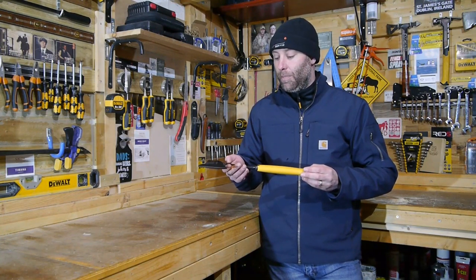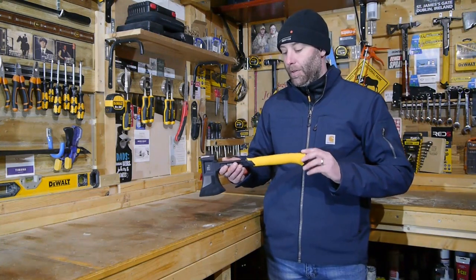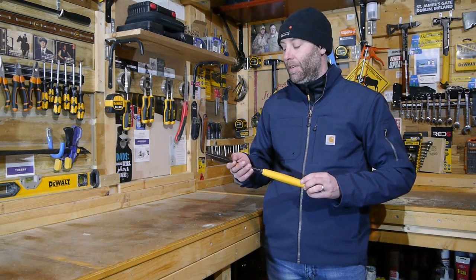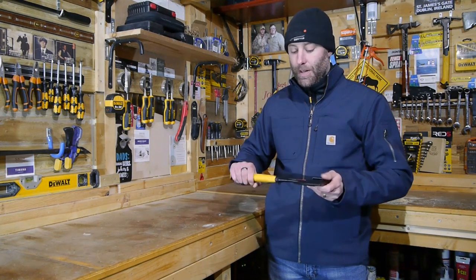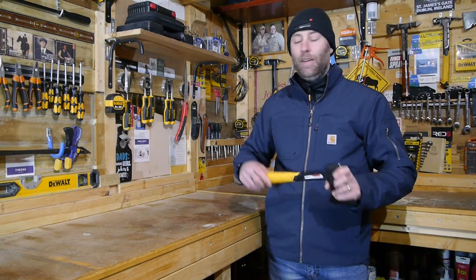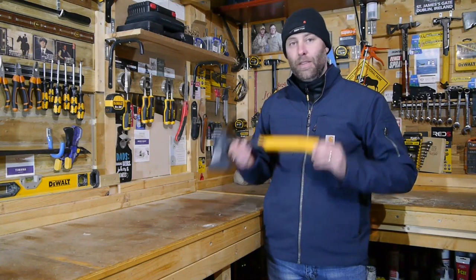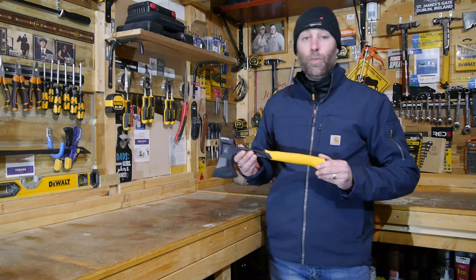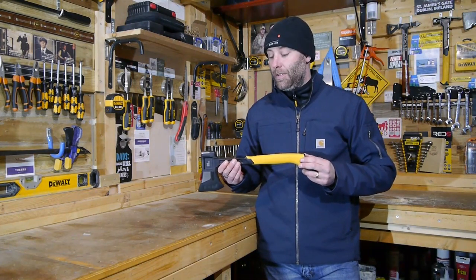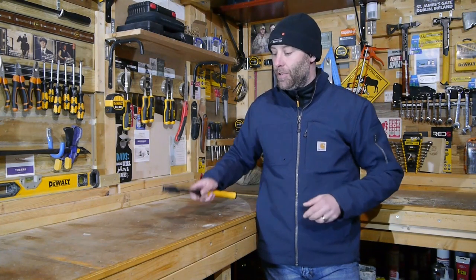Obviously DeWalt is probably competing with the likes of S-Wing and some of the other hand tool manufacturers when bringing out stuff like this, but you know, expect the best and you get the best. Can't recommend it enough — the size and the weight are really great. If you want to break off some limbs or you're chopping up some kindling, this is your tool. So anyone that had reservations or was looking at getting a small size axe or a portable hatchet — seriously consider the DeWalt 20-ounce Camper's Axe.